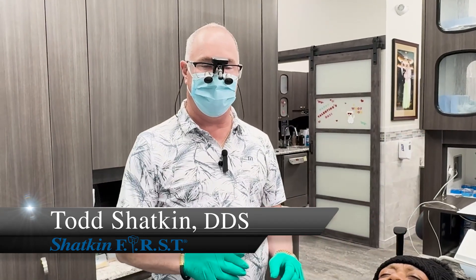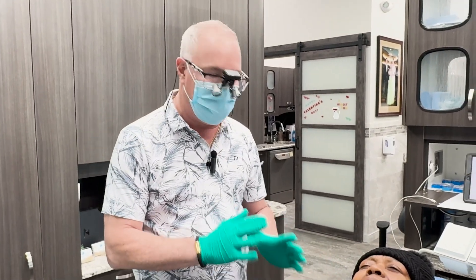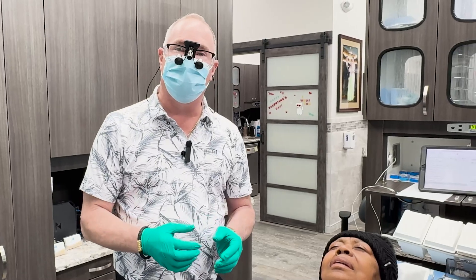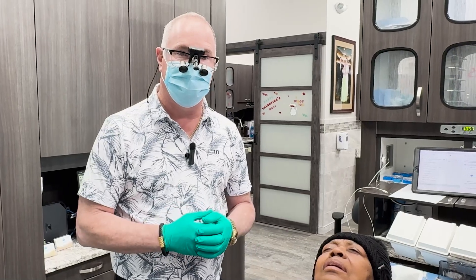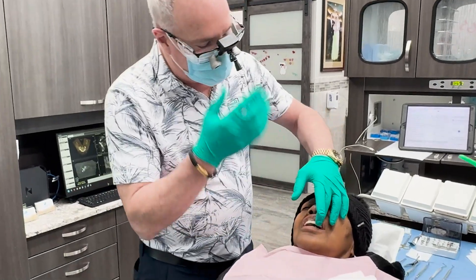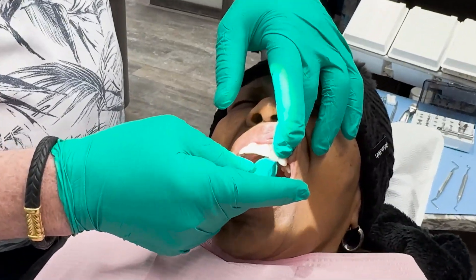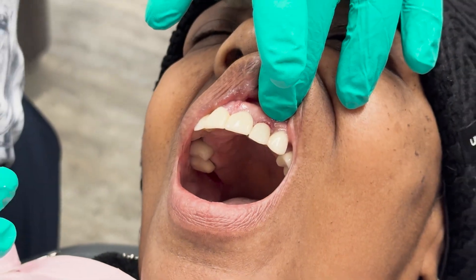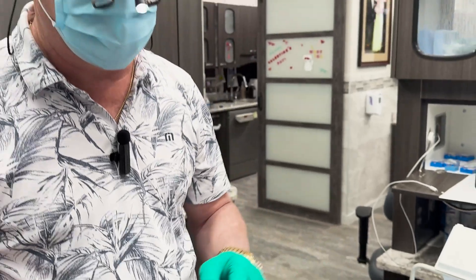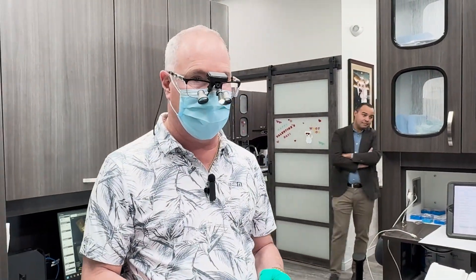Today we're going to be taking out tooth number 10 on this lovely lady, Marie, who's been a long-time patient of mine. We're going to be replacing it with a 3mm by 13 length mono implant. Tooth number 10 is mobile — it's an old tooth that had a root canal, post, and crown and it needs to come out. So we're going to be extracting that today and immediately placing a mono implant.